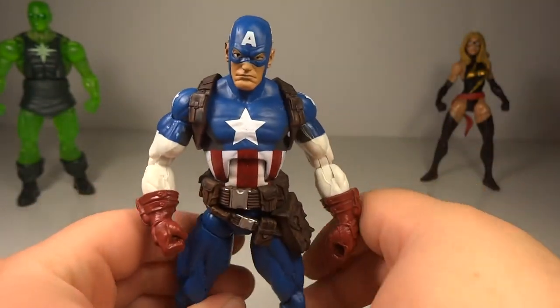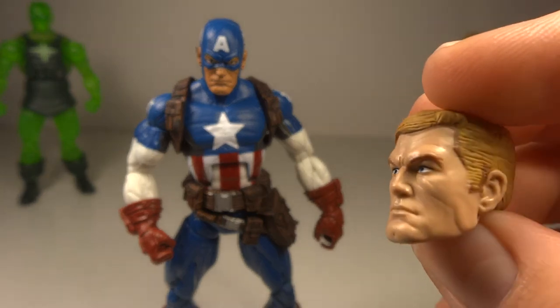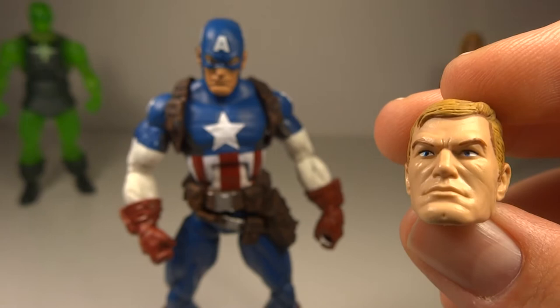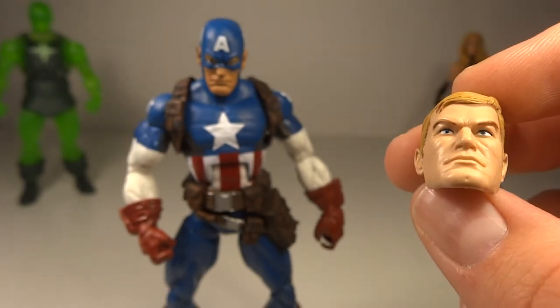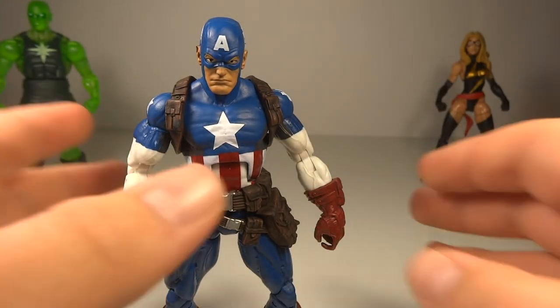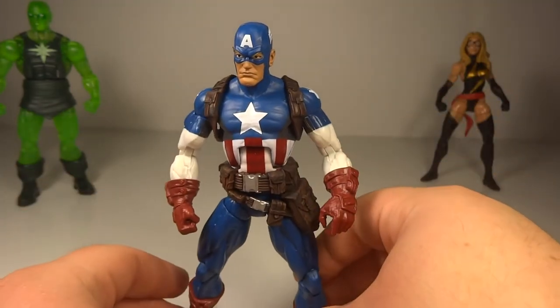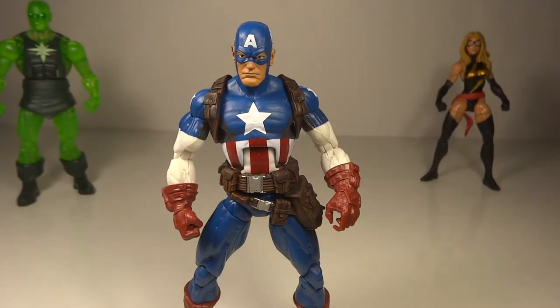Overall, a pretty standard Captain America. You do get an extra head sculpt of Steve Rogers — the same head sculpt as the Steve Rogers stealth suit version from the comics. I already have that version, so there's nothing new with this guy. If you don't have a Captain America, getting this set is fine. But if you do have one, you don't need this one. Just about every other Captain America I have in the six-inch line — movie or comic — is better than this one. I don't like how the arms bow in, and some paint quality isn't the best. This was totally a figure that was just put in so you'd have to buy it to get Radioactive Man and Ms. Marvel.